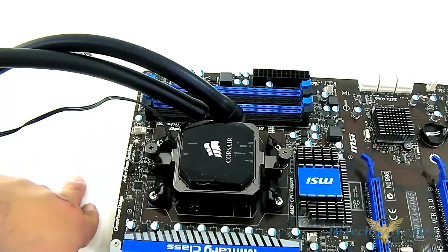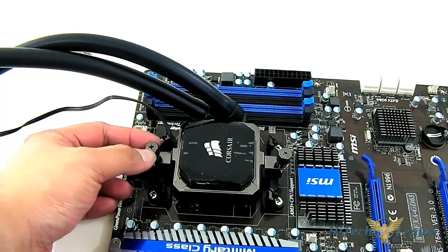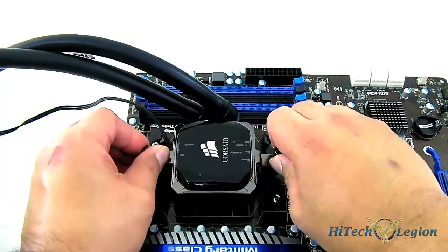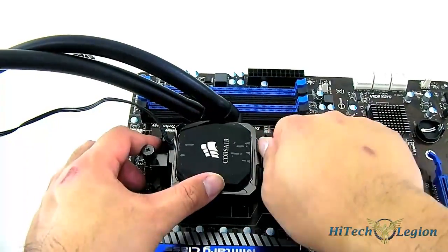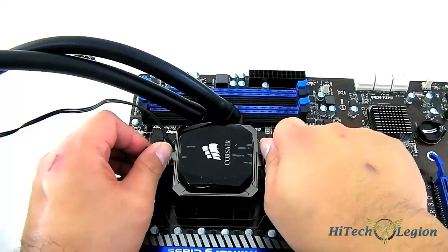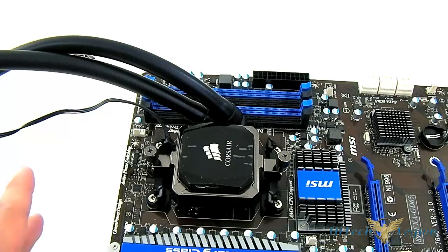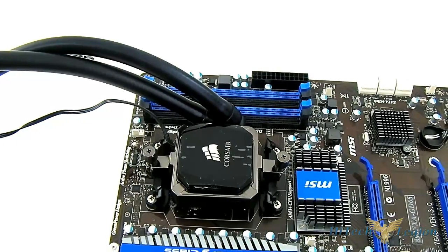Once you have positioned your Corsair H100i, simply latch the locks on the top and bottom side, and secure the thumb screws until it is fully secured. Apply the same pressure on both sides one at a time without completely locking one side, so the pressure is even. It doesn't require a separate backplate — it just uses the default AMD backplate mechanism already on your motherboard. Now we're going to move on to the LGA1155 and show you how to mount your radiator and connect the connectors onto your case and power supply.